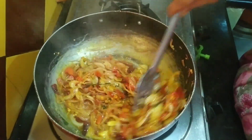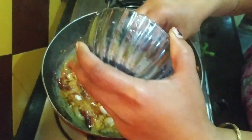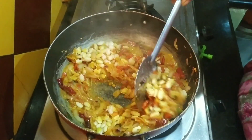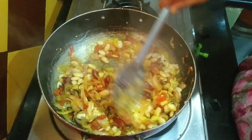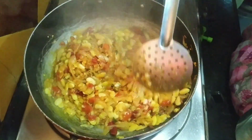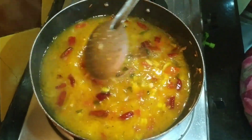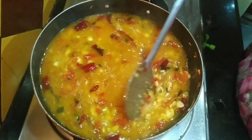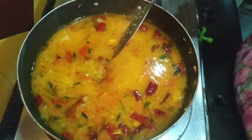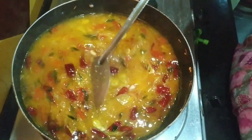I like the tomato. And if I like the tomato, I'll do the tomato. That's it. Now we are going to cook for a few minutes. You can use a glass of water for 2 glasses. You can use a glass of water.